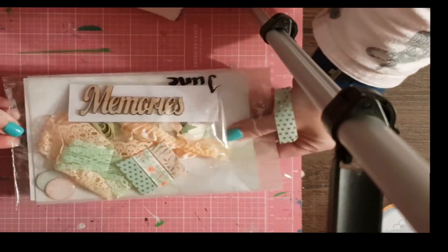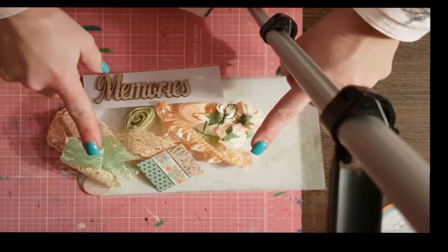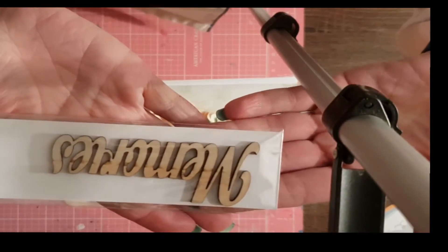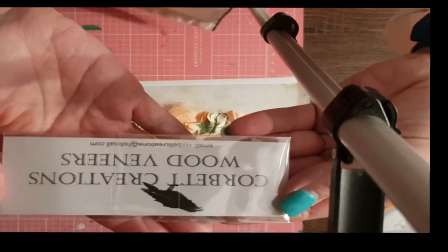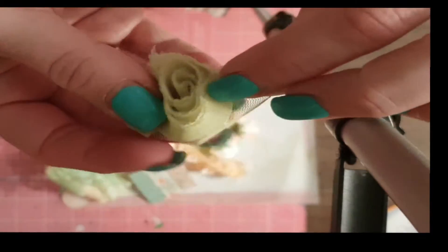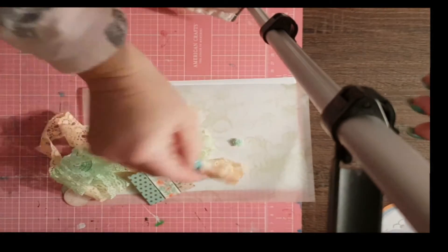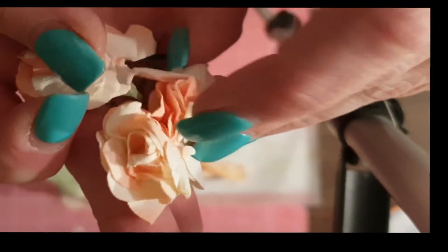There are lots of little bits and pieces in this one, which is really cute — it made me think of Mother's Day when I received it. Let's start with what's on top. We have a wood veneer piece that says 'memories' from the lovely Corbett Creations. Then we have some gorgeous little fabric flowers — I'm going to say Raylene made them herself. They've been a bit squished.